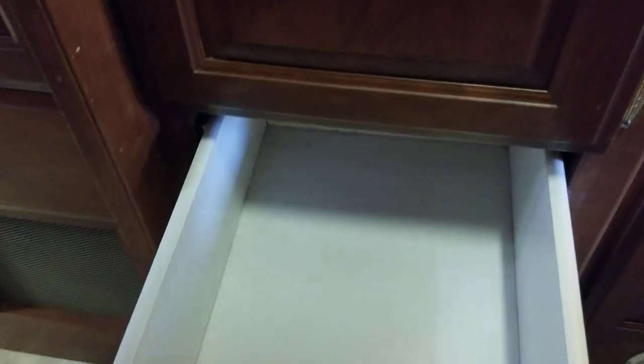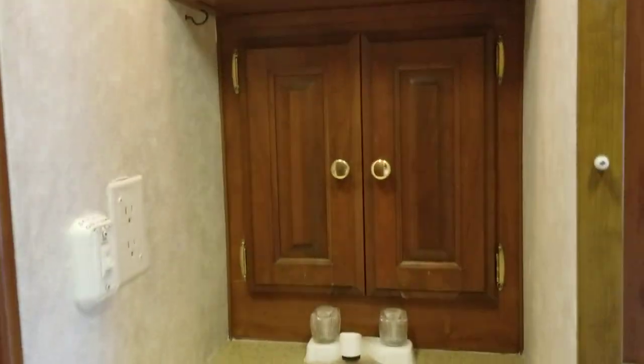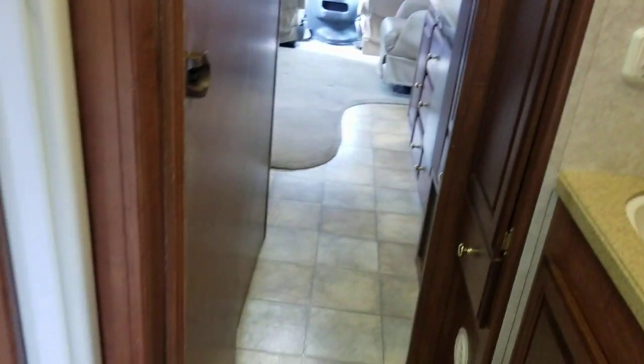Getting a little tight in here — on one side you have your wardrobe storage, and on the other side of that wardrobe there are a couple of drawers. Continuing back, you have your vanity with a little bit of storage on each side and of course a medicine cabinet.